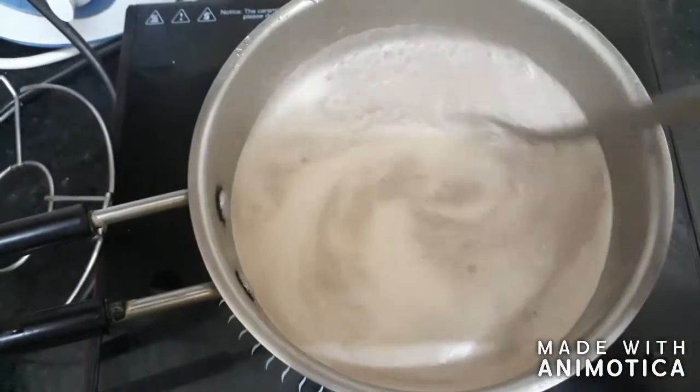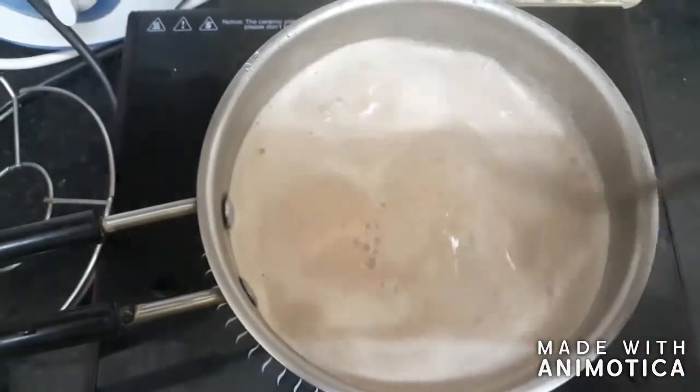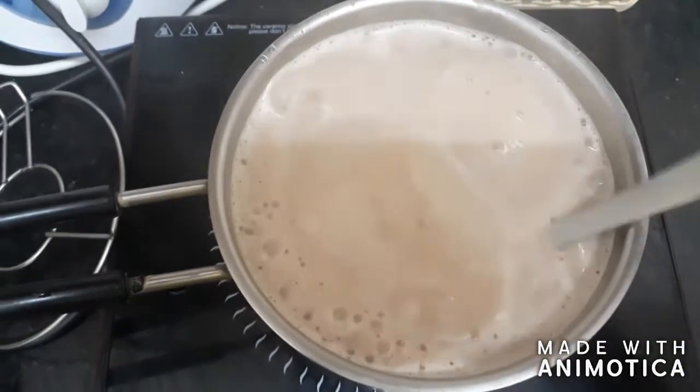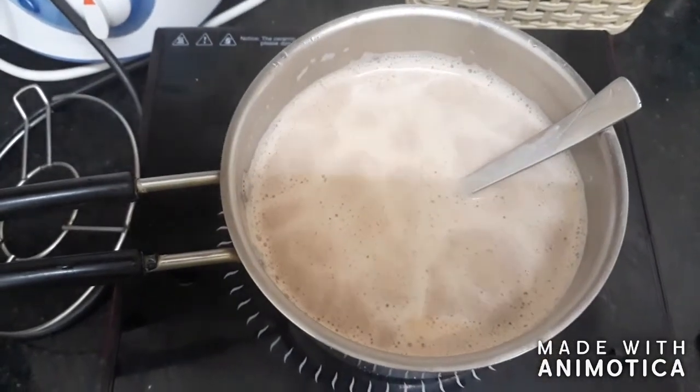Add this mixture into a pan and boil it so that it will be thoroughly mixed. Once it is cooled, add it into your favourite mould of your choice and refrigerate or deep freeze it for 8 hours. Enjoy after that.